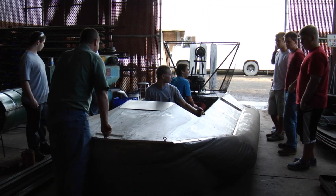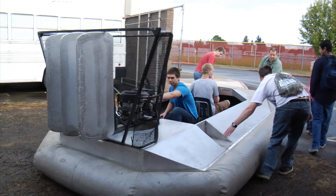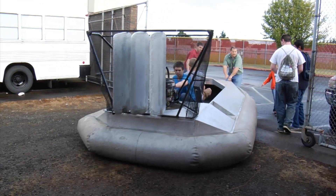You are looking at the student's final project: a flying hovercraft. That's right, a hovercraft. When I was looking for a project, I wanted something that was easy to build, that had all the skill sets that I was after, that was local. And so this was our natural choice.